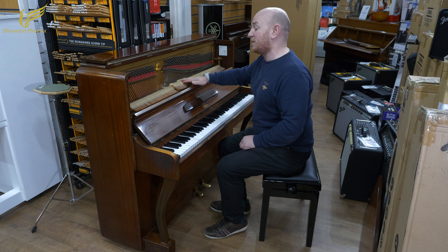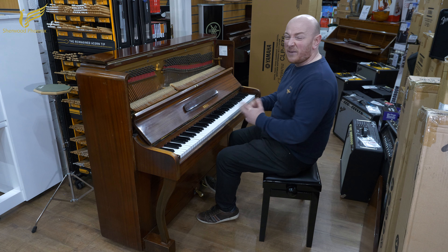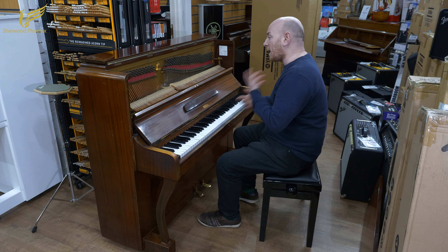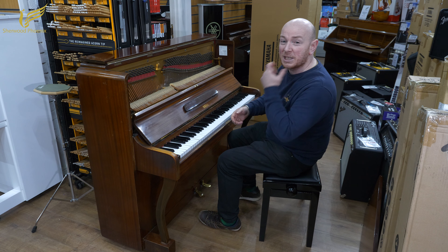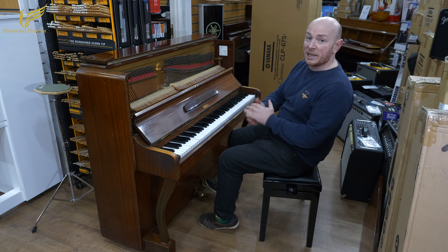There is still enough felt there to probably reshape them one more time, but the hammers are a little bit loose and the keys are certainly probably needing re-bushed as well. Things that can be done — it's not a great expense to do those two jobs. It's something that could be done for not a lot of money and this little piano would probably be alright again.